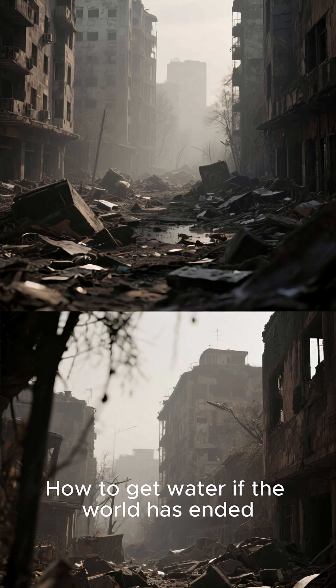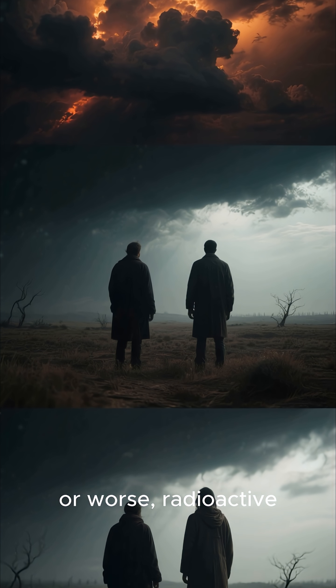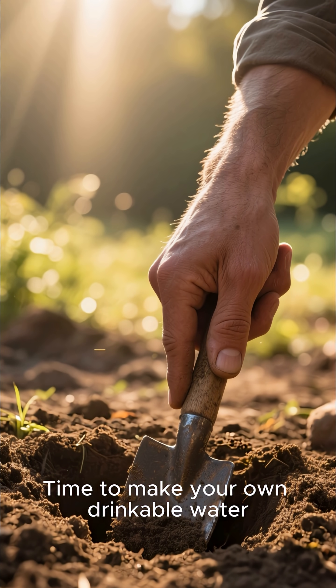How to get water if the world has ended. Stores are looted, faucets are dry, or worse, radioactive. Rain glows and you're thirsty. Time to make your own drinkable water.